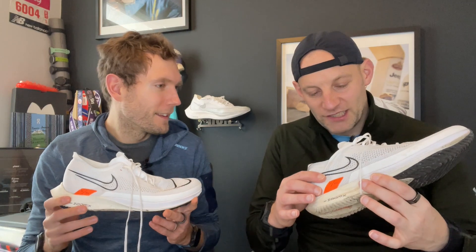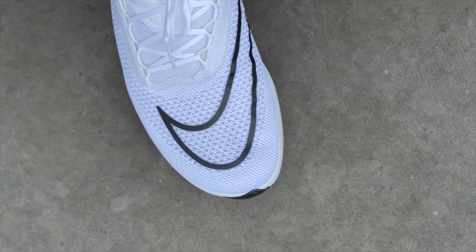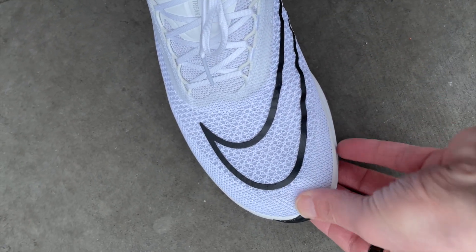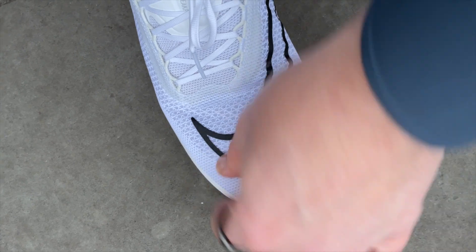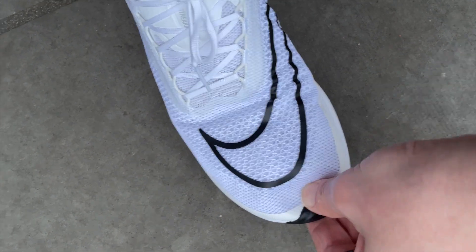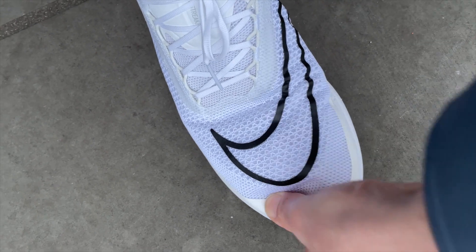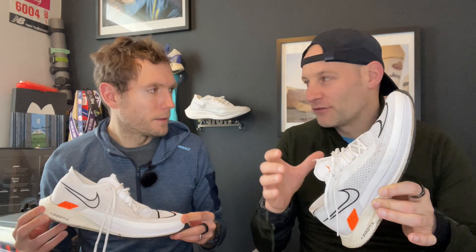On fit, Kieran really likes the fact that he can slip into them nice and easy. They're nice and wide — if you've got slightly wider feet they're roomy in the toe box. Running in his size, Kieran would say they do come up slightly long in the toe and are overall a very roomy fit, so he hesitated about whether to half-size down.